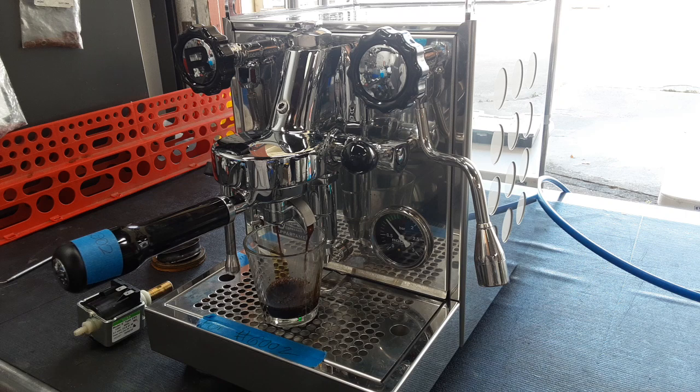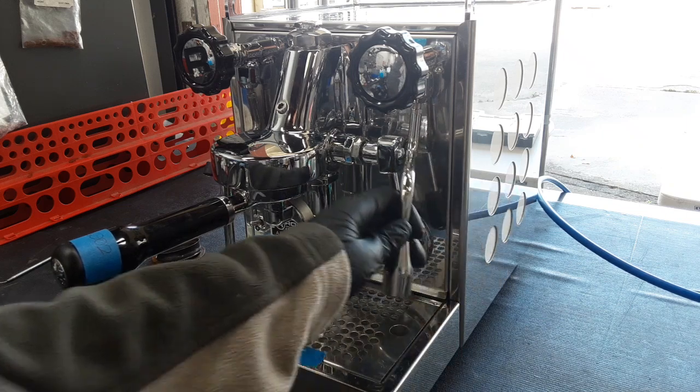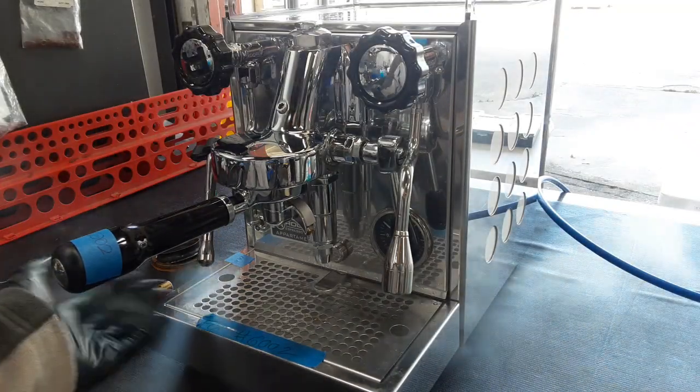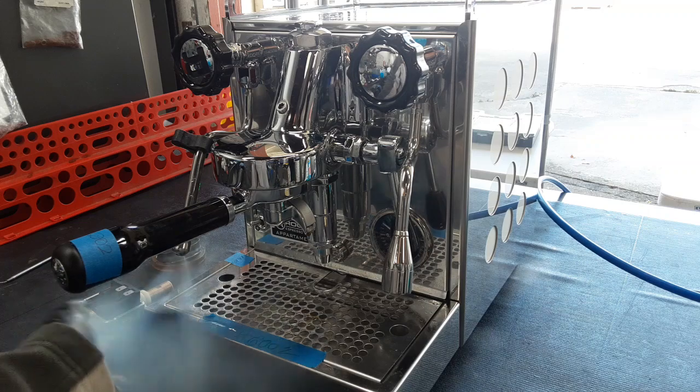We're just making sure water gets to the group head — as you can see, it's working well. Now we're testing the steam wand. A little bit of water comes out first, then very, very powerful steam. A very, very good steam wand.